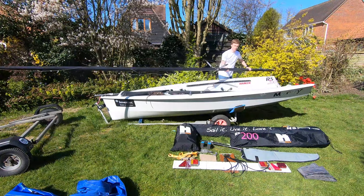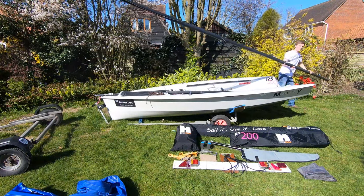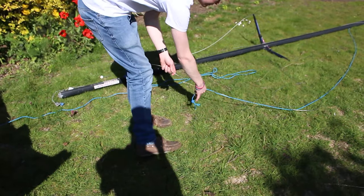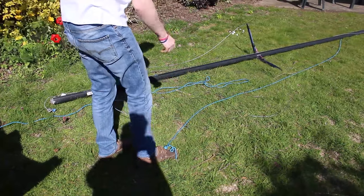Hello and welcome to the RS200 packing tips video. We're going to start with the mast. We've got the mast down and disconnected from the boat.